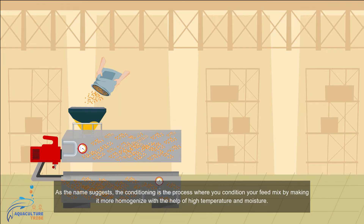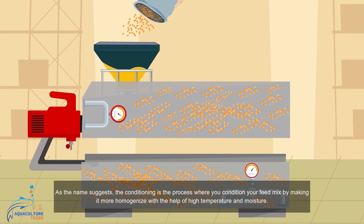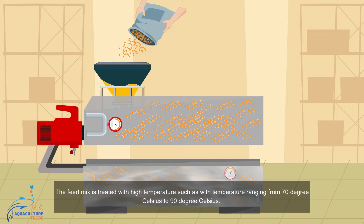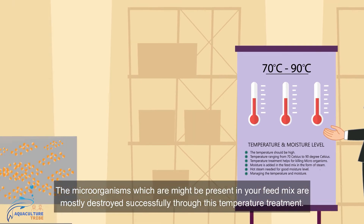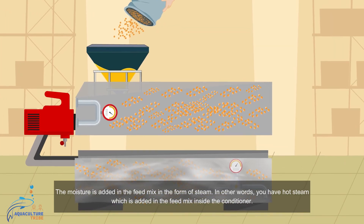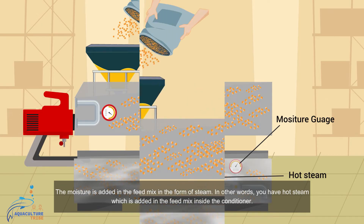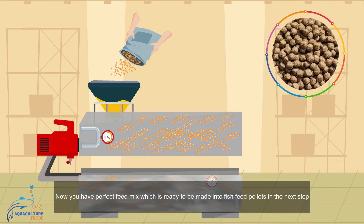Conditioning is the process by which you make the feed mix more homogeneous using high temperature and moisture, performed using equipment called a conditioner. The feed mix is treated with high temperatures ranging from 70 to 90 degrees Celsius, which successfully destroys most microorganisms that may be present. Moisture is added to the feed mix in the form of steam inside the conditioner. After conditioning, you have a perfect feed mix ready to be formed into fish feed pellets.